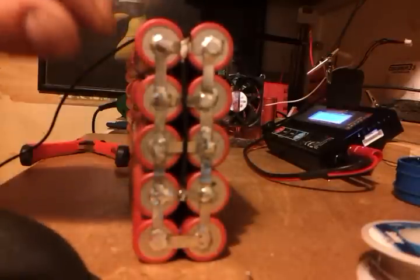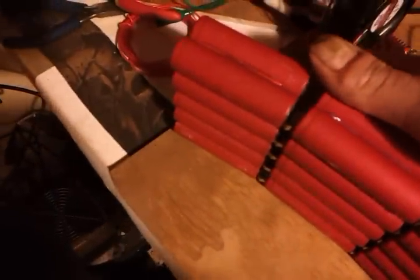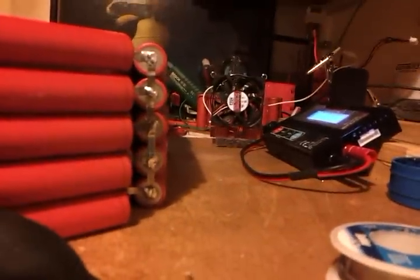So you get the idea — that's why I'm doing all my balance leads. They'll be at every point where there's the hinges. So there'll be one at the bottom — that'll be the first negative. And then there'll be one in there: one, two, three, four, five. And then six will be connected up at the top. So you'll get your negative plus one, two, three, four, five, six — six balance cells with your seven balance leads.